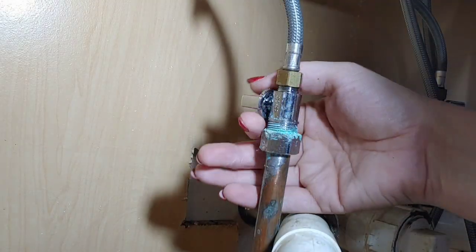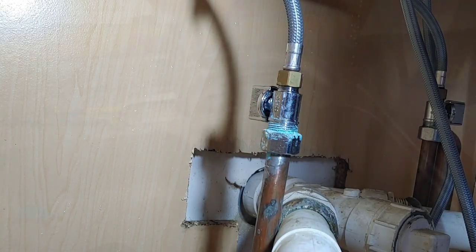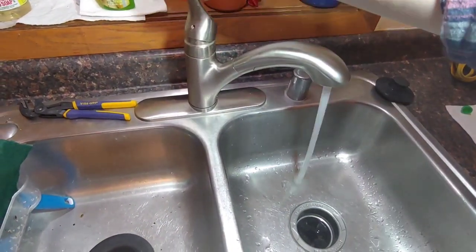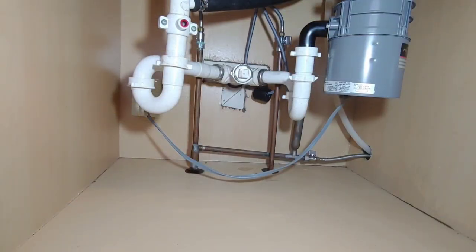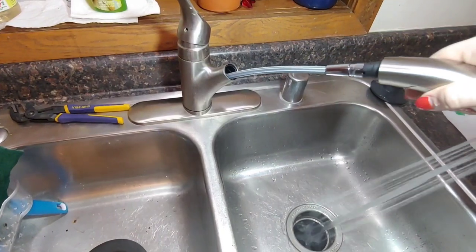Then I'm going to click it and reconnect it the best I can. Once I'm secure enough with the connection, I'm going to open up the water lines again at the shutoff valves, turn the water on, and give it a go to see if the problem is solved. If there are any leaks, turn off the water immediately and do your best to figure out if it's just a loose connection or if something got damaged in the process.